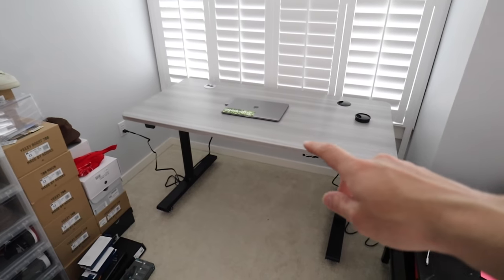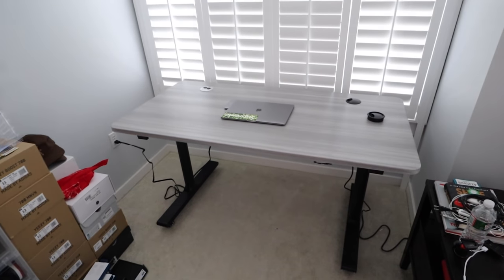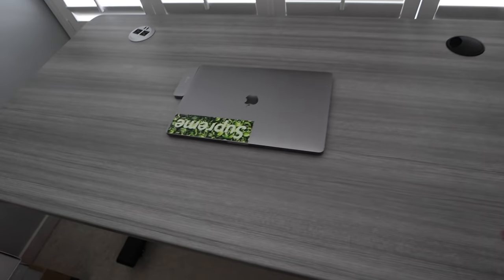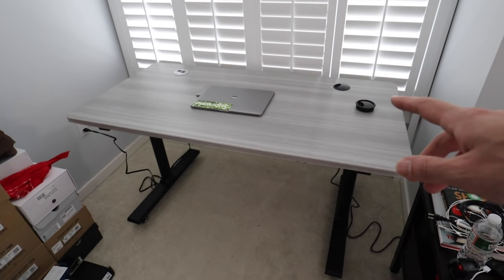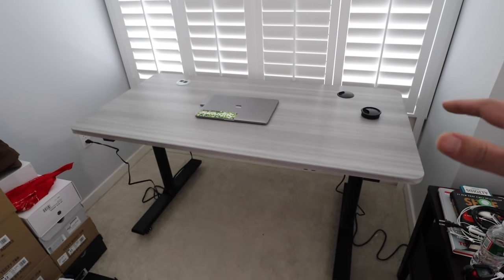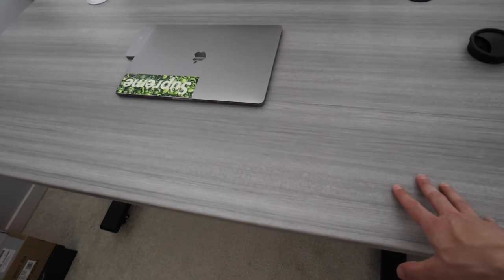So here is the setup — I have it on rollers, which is nice so it's easier to move around in case I ever decide to switch it up. I got it in space gray because it matches the walls and I think it looks really nice. This desk is made by Apex Desk — this one ranges for a price of $500. Since all the technology keeps changing, wherever I go I can take this desk with me.